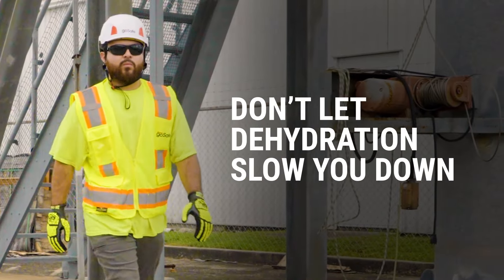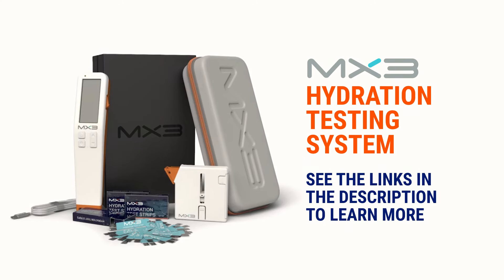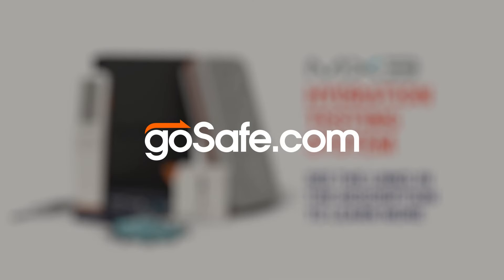Don't let dehydration slow you down. Take control of your hydration with the MX3 hydration testing system. To learn more, click the links in the description below and visit GoSafe.com for all your hydration and heat stress needs.